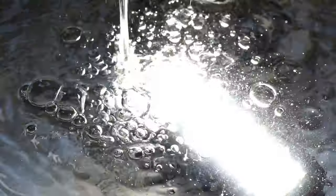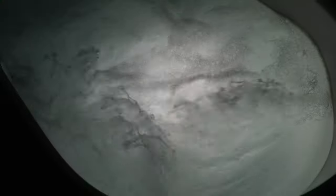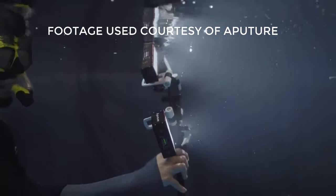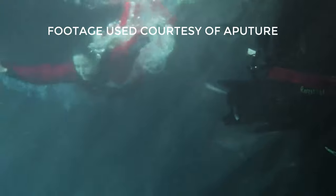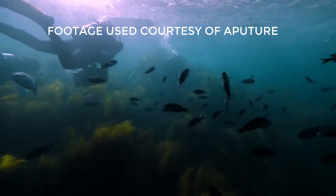Another cool thing is that it's actually waterproof — IP68 rated, dustproof and waterproof down to 33 feet. That makes it an option for underwater photography or videography. Aputure's feature video shows an underwater sequence demonstrating that creative flexibility.